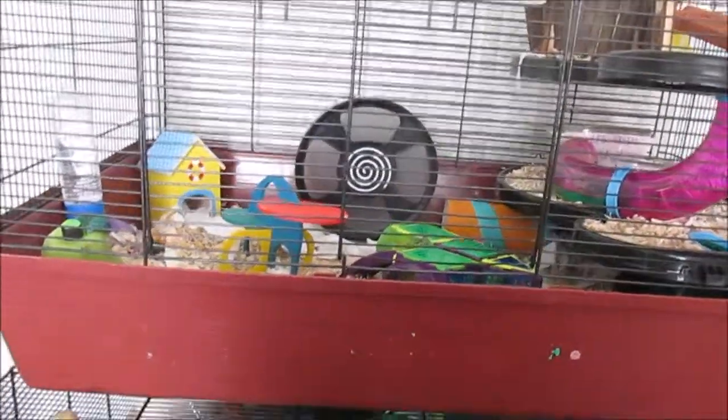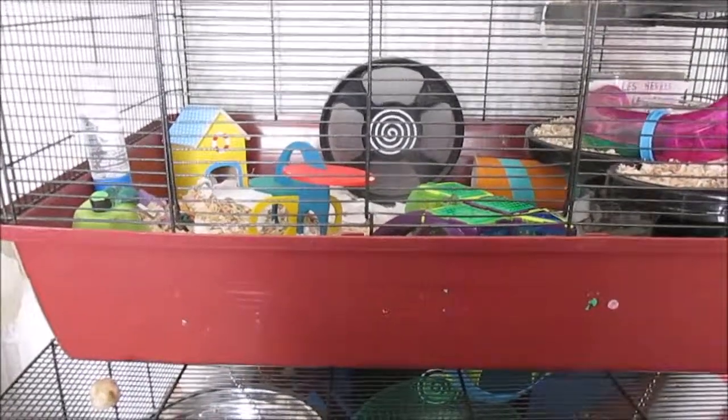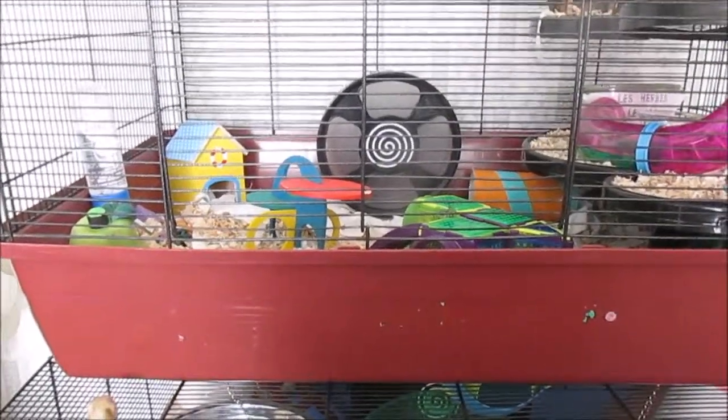This cage is around about 30 — it was only 32 pounds when I bought it. They have risen it up to 34, I think, so about 35. It is a really nice size cage.